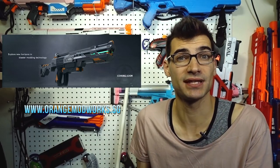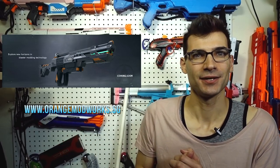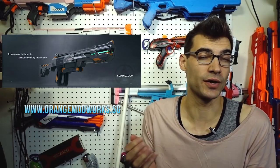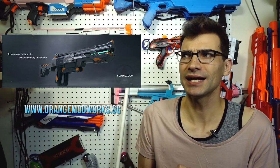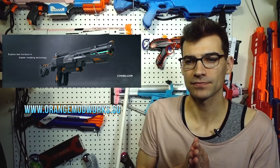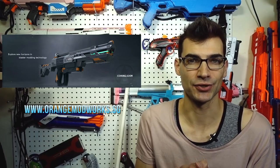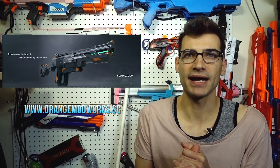I'm definitely curious and looking forward to their announcement. I may try to reach out to Orange Modworks and share any information I get. Knowing Orange Modworks, that barrel looks similar to the Stage 3 Retaliator kit barrel, so I think this will have both internal performance upgrades and external aesthetic upgrades. Those are my initial thoughts on that leaked image and what it could potentially be.